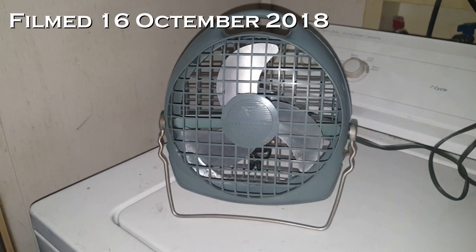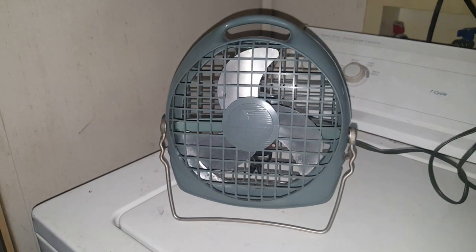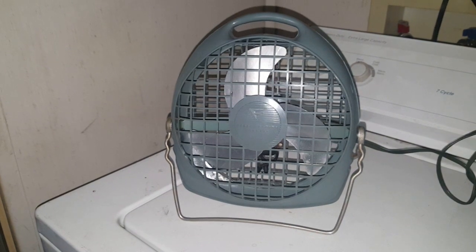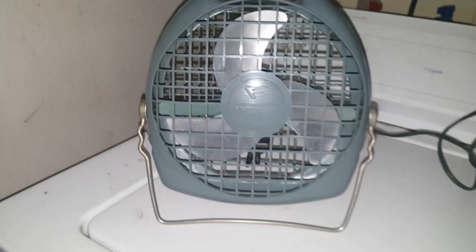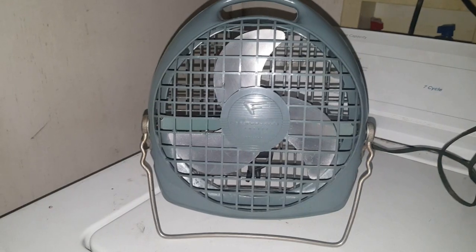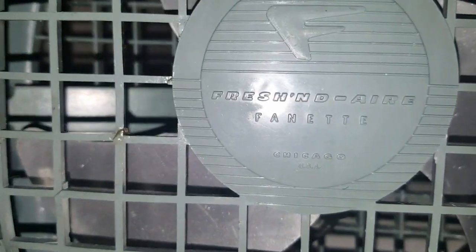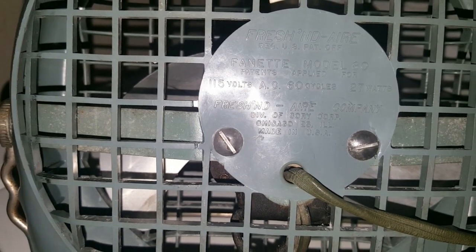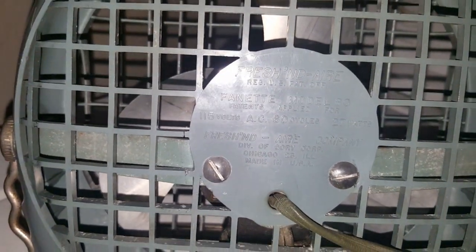I'm gonna be quiet because there are people asleep who work night shifts, so I'll try to keep this as quiet as possible. This is a Fresh-N-Air Finette Chicago USA Model 80. It's 115 volts, 60 cycles, 27 watts — Fresh-N-Air, division of Corey Chicago, Illinois, made in USA.